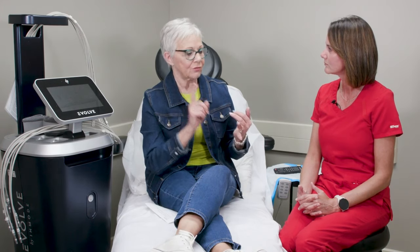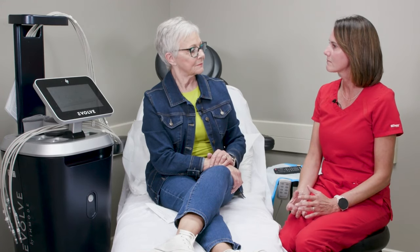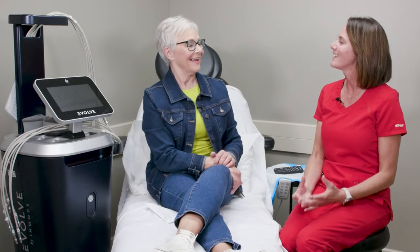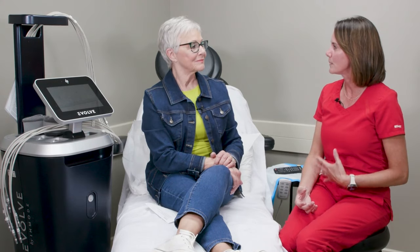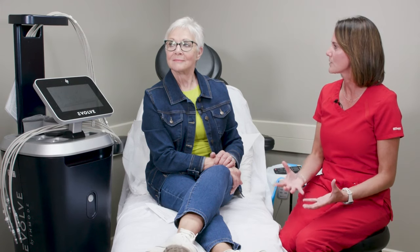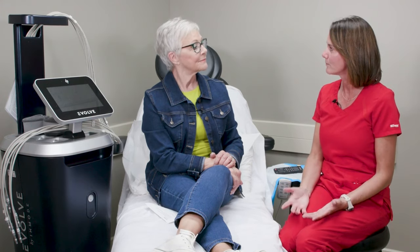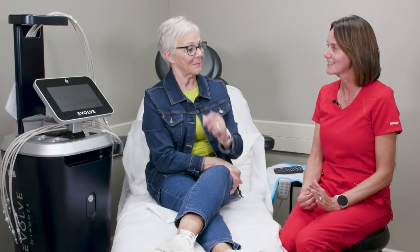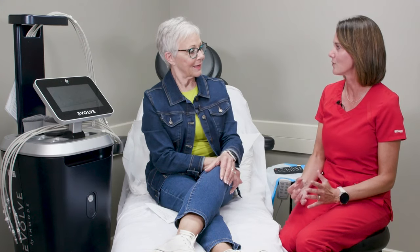So you have tone, tighten, and transform. Tone is muscle stimulation — it's not as comfortable as tighten, but it stimulates the muscle. Like if you're doing your abdomen, it mimics doing crunches, stimulating the muscle more than you can by working out. Transform is combining tightening the skin and toning the muscle all at once.